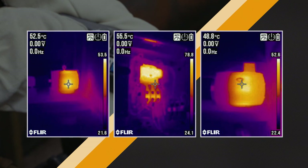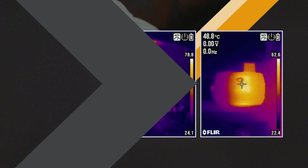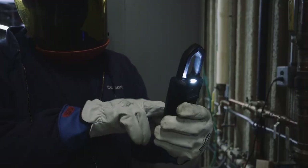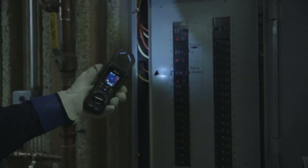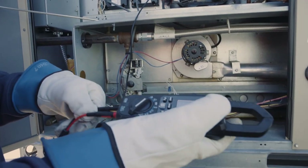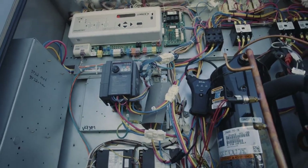This means you can check for live connections safely. The built-in laser helps you target trouble spots, while bright work lights and a narrow jaw help you work in cramped spaces. Then, use FLIR's reliable measurement features to troubleshoot electrical system faults.